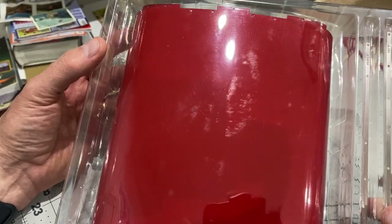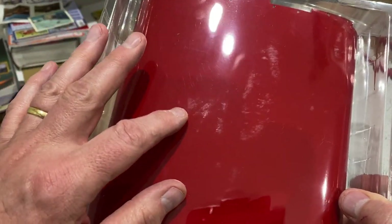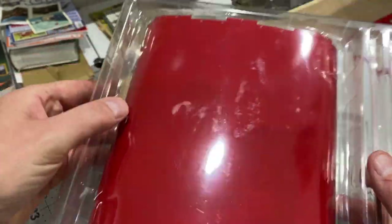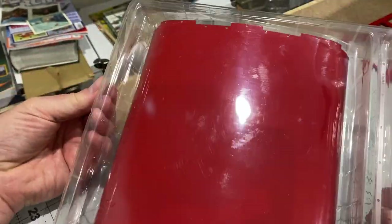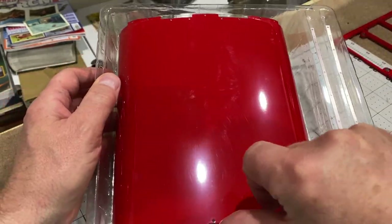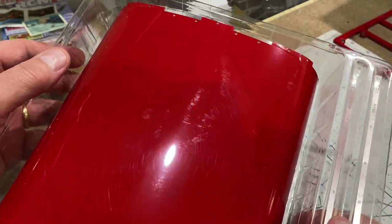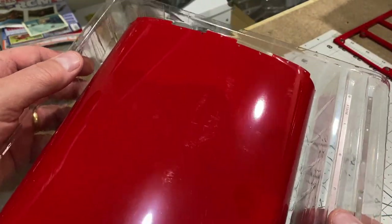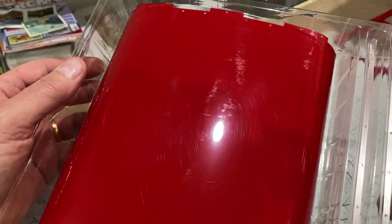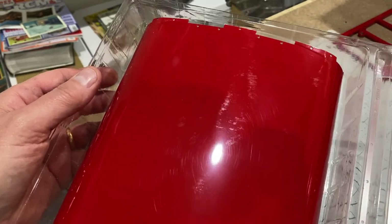There's a problem with the roof parts I've been supplied with — they were at the bottom of the box and the plastic packaging has been pressed into the roof panel, and when you take it out and have a look it has scratched the surface, and it's done that on all of them. So I've contacted Agora and they're going to send me some new ones.